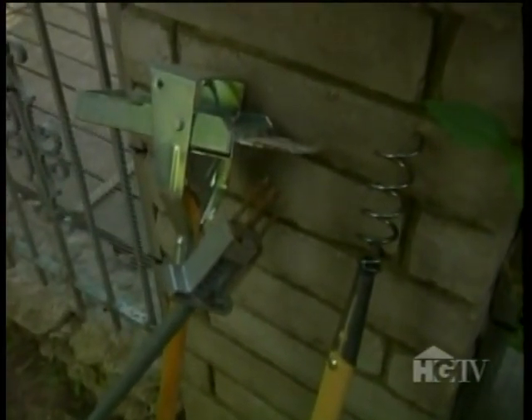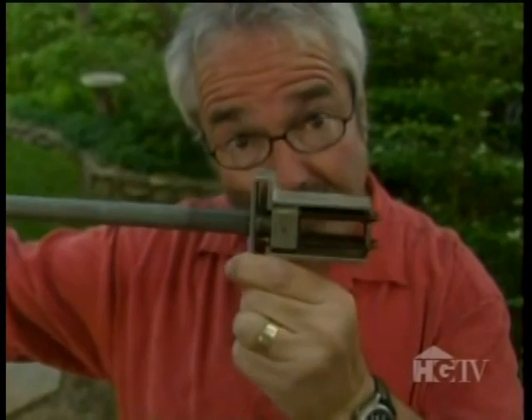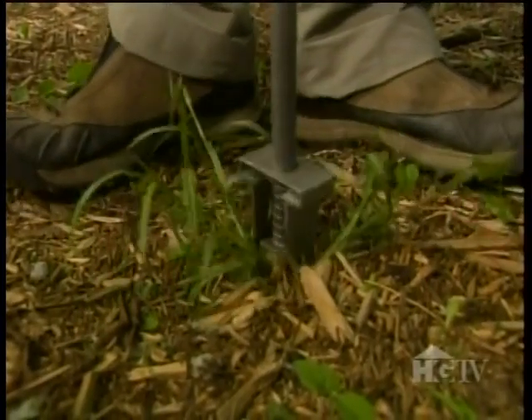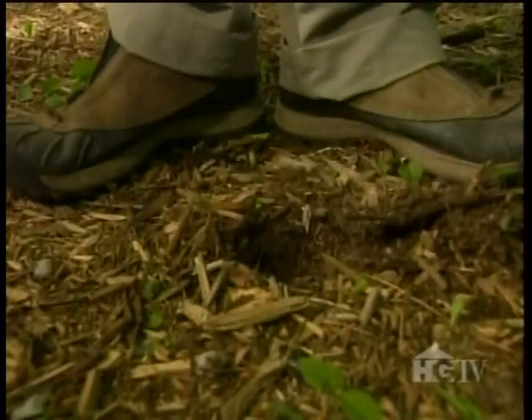Here are three such devices, all of which I'm going to demonstrate. The first is one I've used for years. It features prongs at one end — they look like nails, actually — a sliding, spring-loaded mechanism, and at the other end there's a crank. All you do is stab the prongs into the center of a weed clump, give the crank a few turns, and with very little effort the weed is spun right out of the ground. You then slide the spring-loaded mechanism toward the weed and it pops right off. This weeder works especially well on grassy weeds such as crabgrass, or those with deep tap roots like dandelions.